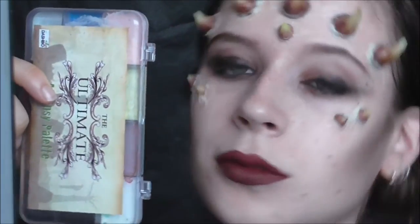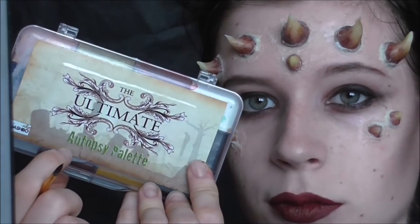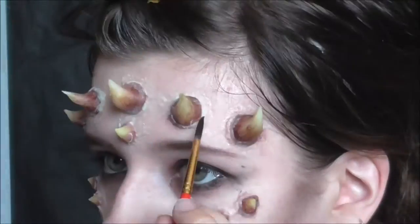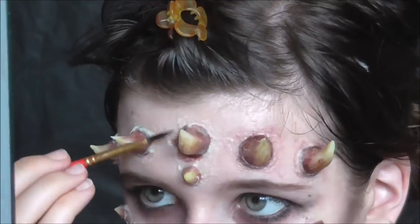I'm using alcohol-activated paints, but feel free to use cream paints like the ones from Ben Nye, because they will do almost exactly the same job. Here I'm just applying some pink colors around the horns to hide the latex and blend it with my real skin.